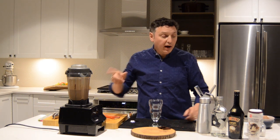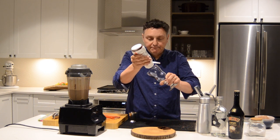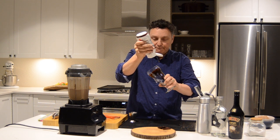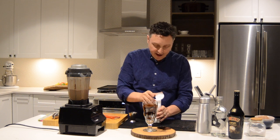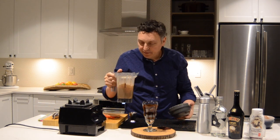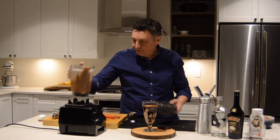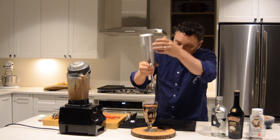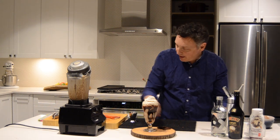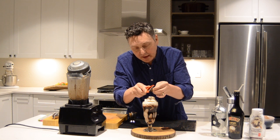While that's blending, I'm going to dress the glass with a little bit of chocolate syrup. Oh, look at that. Take that blended cocktail and pour it right in. Get a little bit of fresh whipping cream on top. And I'm going to shave a little bit of chocolate right over the surface — I'm just using a vegetable peeler and shaving away.